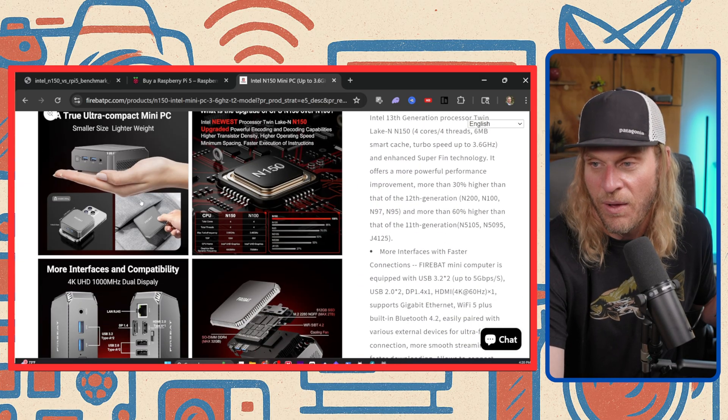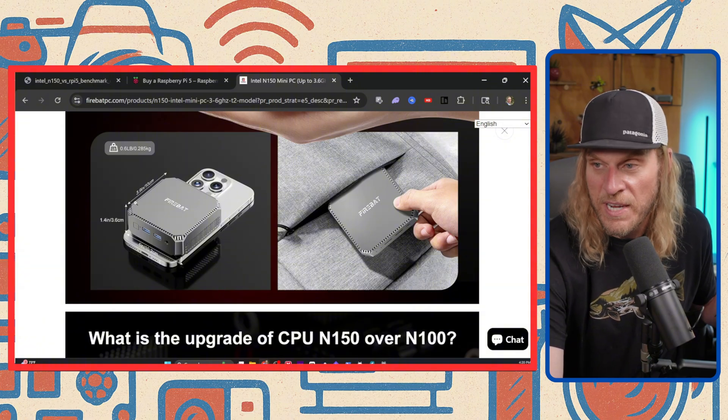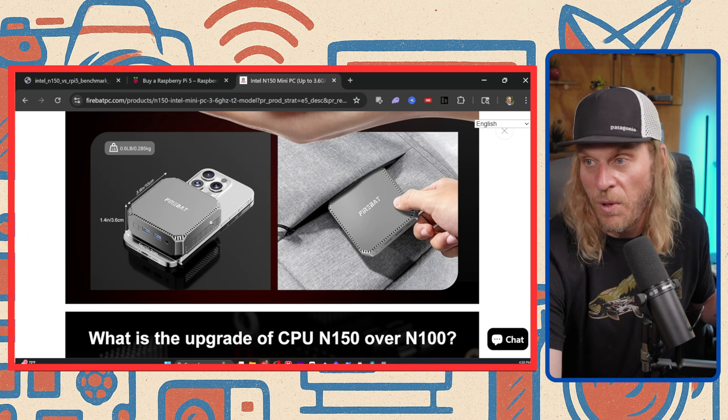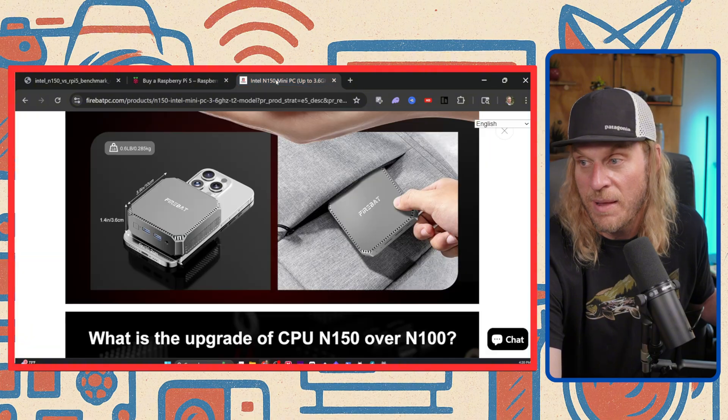Check this out — this thing is tiny. It's basically four by four by 1.4 inches. You can see it here sitting on top of a phone. This thing is small. As compared to something like a Raspberry Pi, it's not that big.